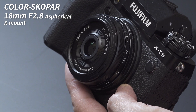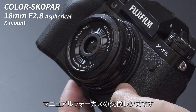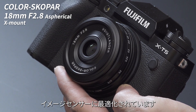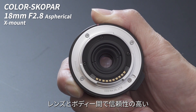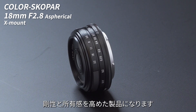こんにちは、こしなです。今回はフォクトレンダーXマウント用交換レンズ、カラースコパー18mm F2.8アスペリカルのご紹介です。フォクトレンダーXマウントシリーズはマニュアルフォーカスの交換レンズで、光学設計はフジフィルムXシステムカメラのイメージセンサーに最適化されています。レンズには電子接点を搭載し、レンズとボディ間で信頼性の高い電気通信を実現しています。外装はアルミ製で、剛性と所有感を高めた製品になります。